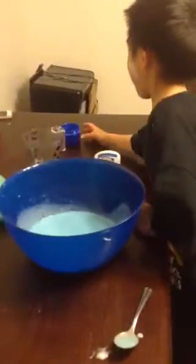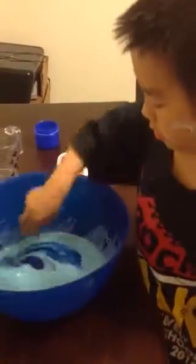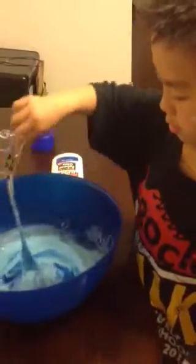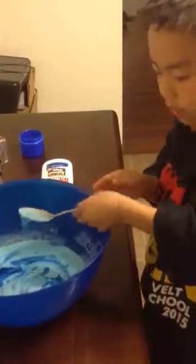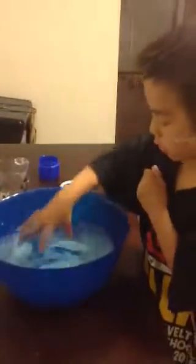Okay. And then you add laundry detergent to it. And then you got glue. But you use your hand and then stir it with your hand. And once the whole thing is glue, you're all done.